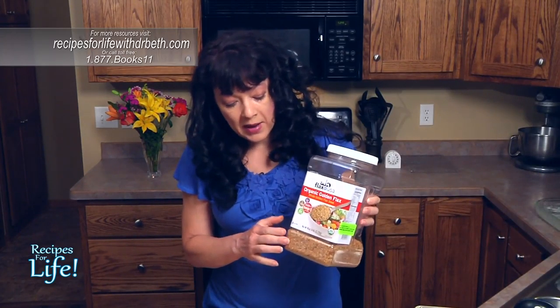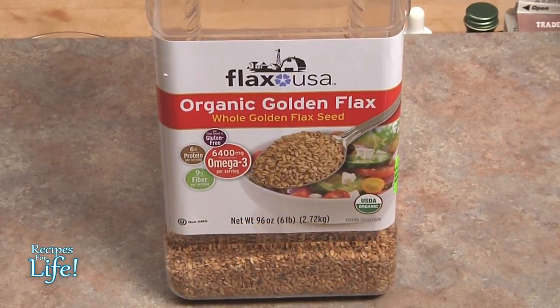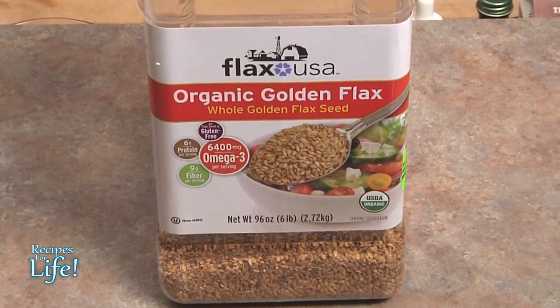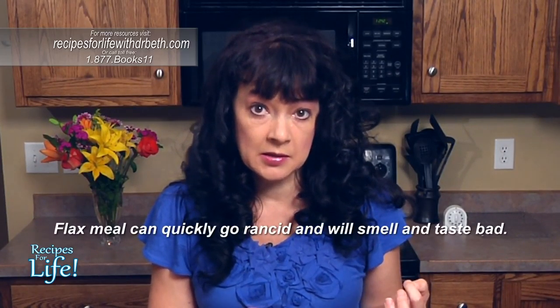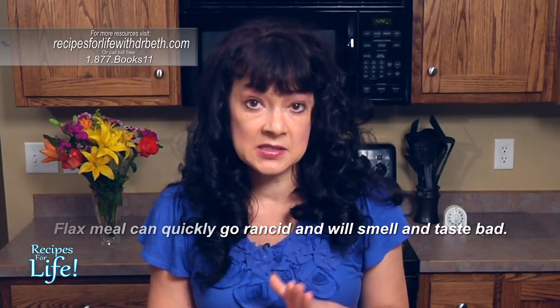Before we do that, I want to tell you how to purchase flax. When you purchase flax, you want to buy it in seed form. You do not want to buy your flax milled — already ground — because when you grind the flax, those very sensitive omega-3 fatty acids actually start to break down. When you purchase flax that's been milled, you could be purchasing flax that has already gone rancid.